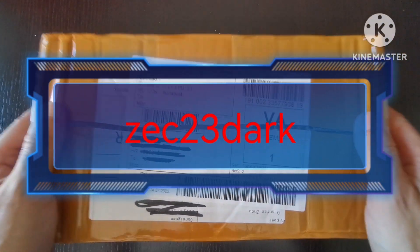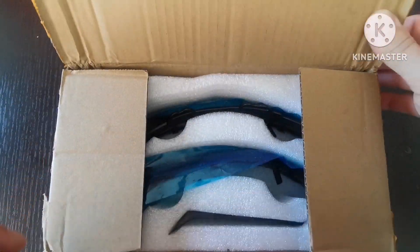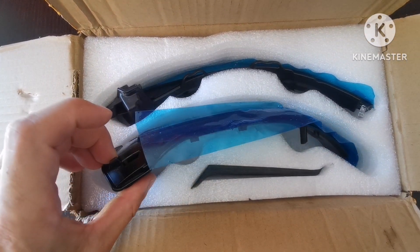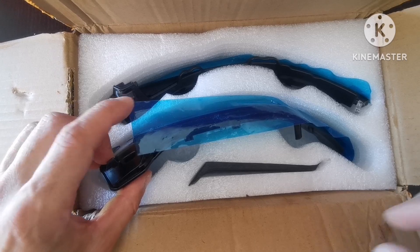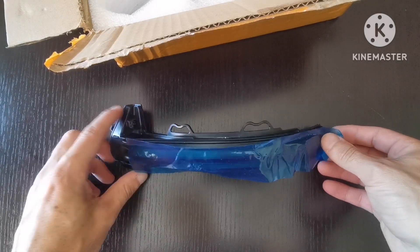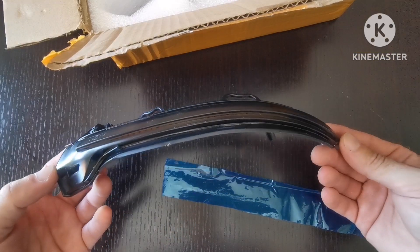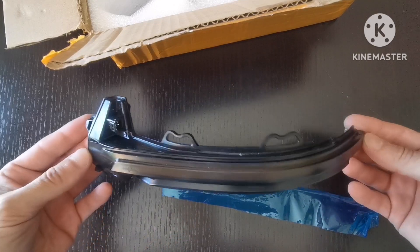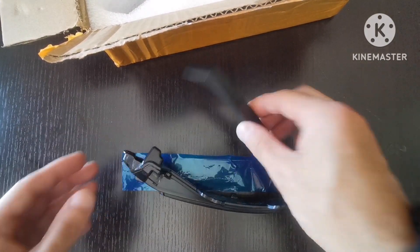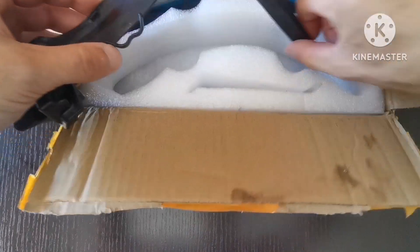Hi, Just In Dark here. In today's video we have a package — I already opened it — and inside we have LED blinkers for the car, Audi A4 B9. These should be plug-and-play, and we only need what's included in the package, which is quite nice.